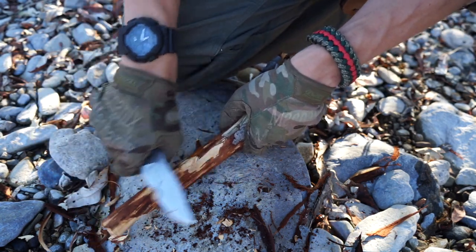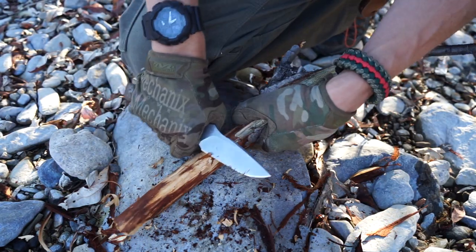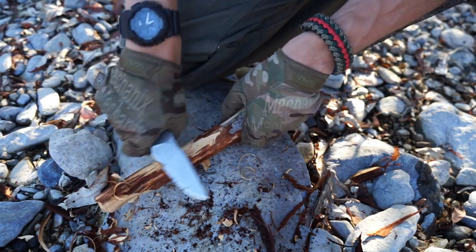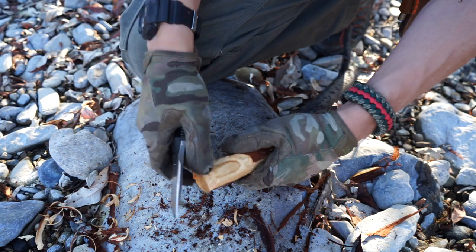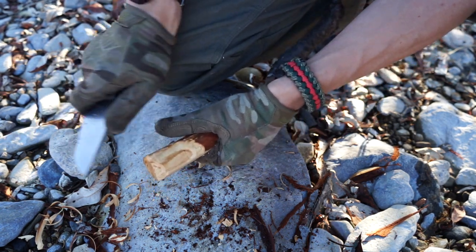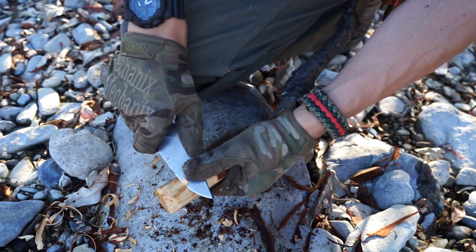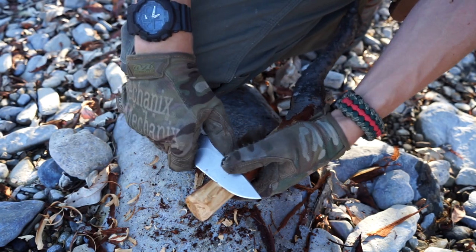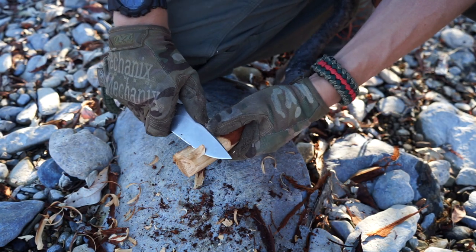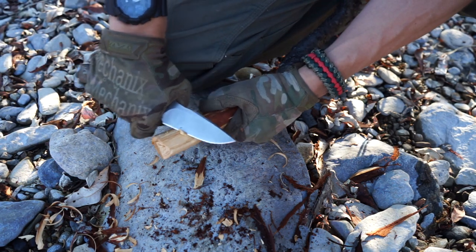The other thing I love is its footprint. It's a very reasonably compact knife to carry as a neck knife — that's how I've carried this thing for the whole time I've had it, and it's been very comfortable. Even for being on the larger side for neck knives, it is a very comfortable neck knife to carry, and that is a huge plus for me.